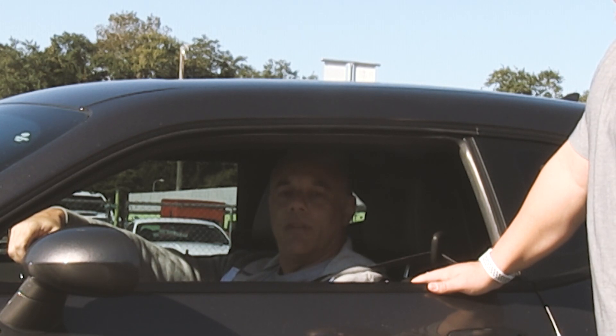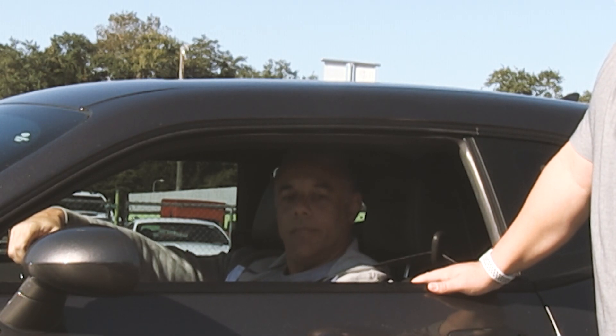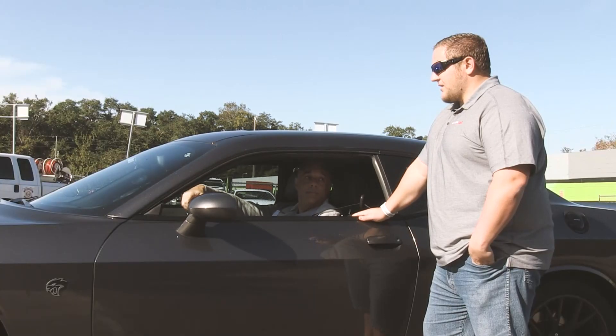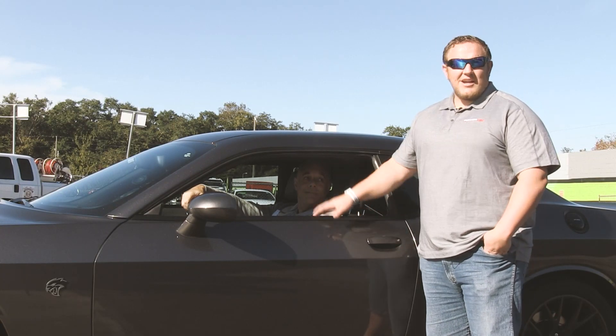We just swapped out injectors — we'll see if that makes a difference, we're looking for a little improvement there. And it's got a Diablo tune in it, a 93 tune. Perfect, that's a great setup, so we'll take it down the track and see how it does.